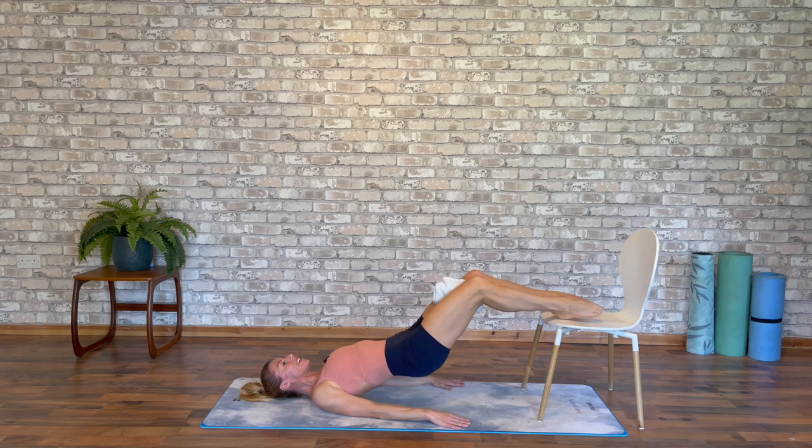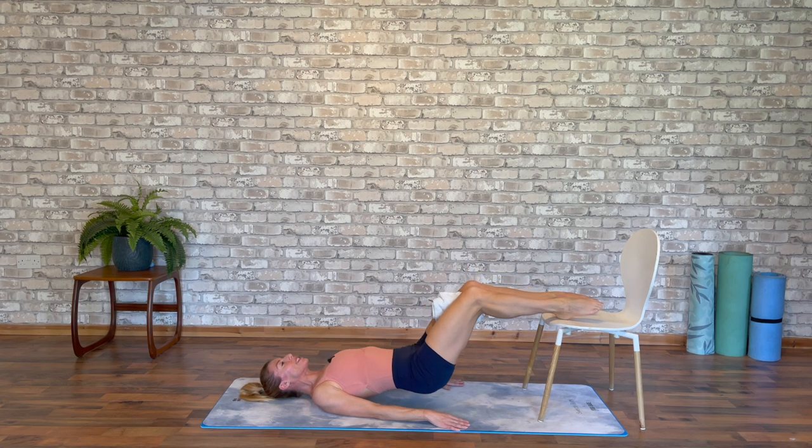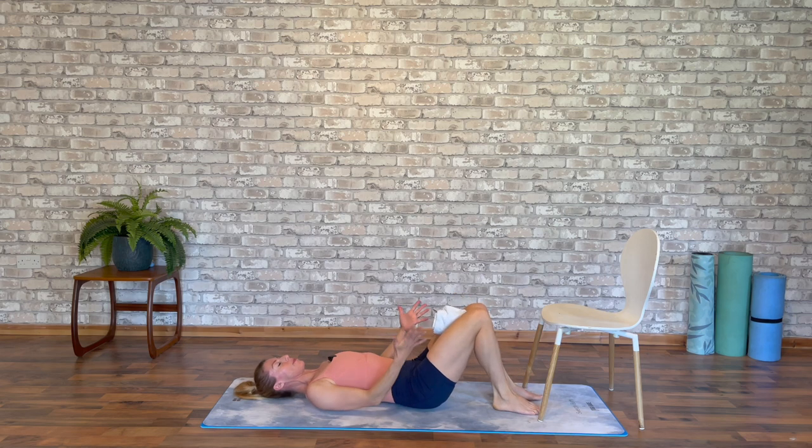Lower, push and lift, keeping the tummy engaged, palms pressed into the floor — give me four more. Two more. Last one, hold. You'll feel that burn onto the backs of the legs. Lower down, release for a moment and take those feet off. Just keep that squeeze between the knees — you'll feel the relaxing into the hamstrings, inner thighs still working, a gentle clench, a gentle bit of engagement. This is our moment of rest.